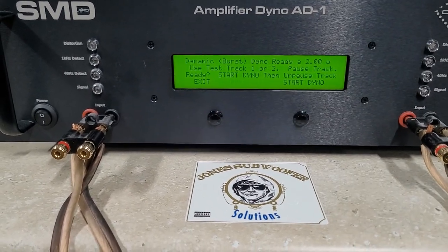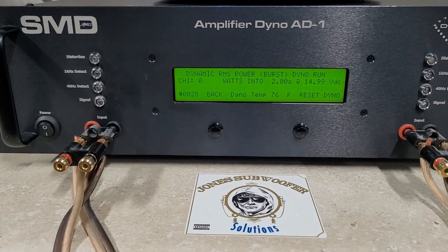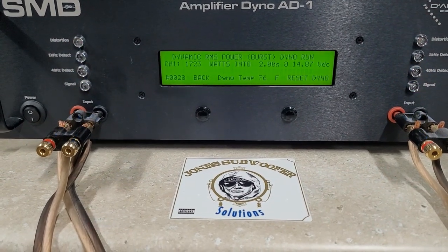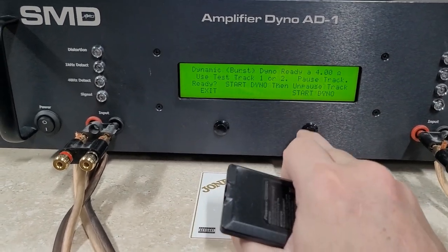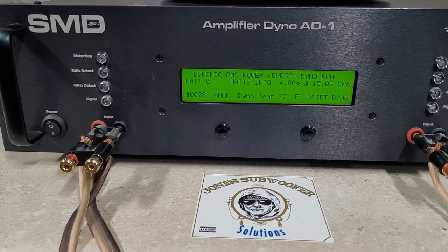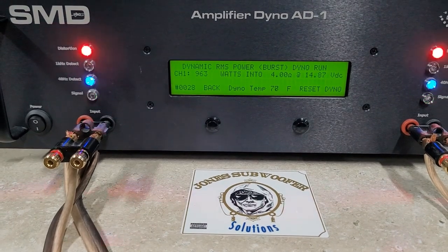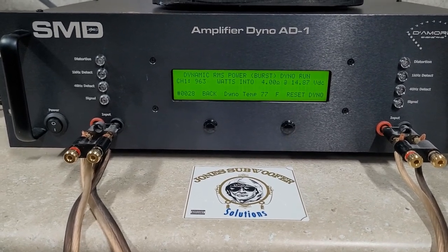We'll see 2 ohms. Really good burst numbers out of this amp. 1,723 watts into 2 ohms, again dropping to 14.87 volts. 4-ohm burst: 963 watts into 4 ohms. Dropping to 14.8 volts. It's really good.